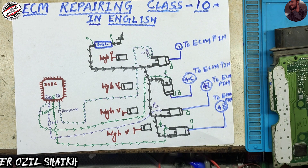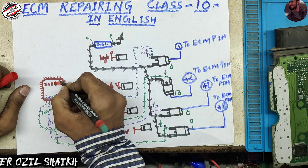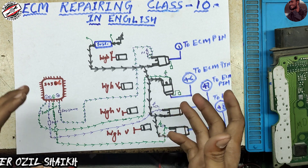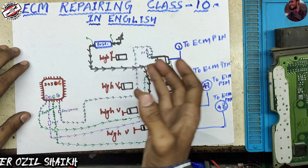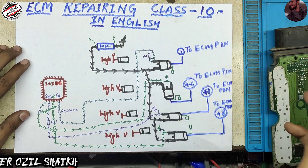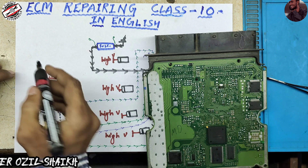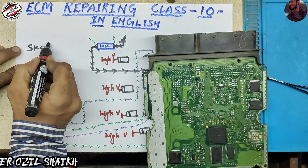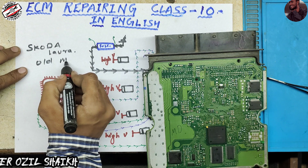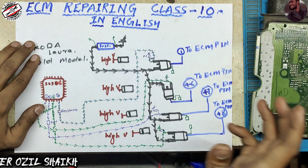I have made a mistake so first I have to fix it, then we will go further. In this video we will discuss the full injector section — how the injector section works, how to command the MOSFET, and how the MOSFET commands the injector. This ECM is used in the Skoda Lora, an old model.